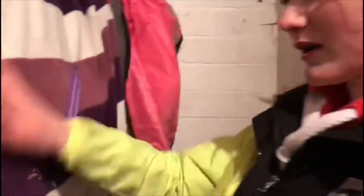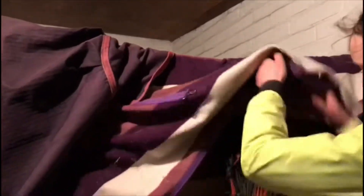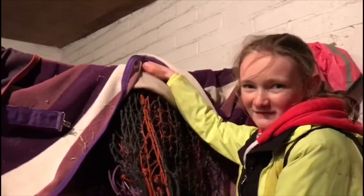The first thing you see when you're walking in is the rugs. Usually the rugs are pushed to one side - from this side going into that side - and underneath here we've just got some spare hair nets, obviously to put hay in.